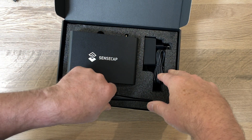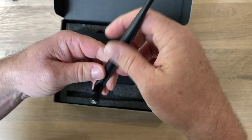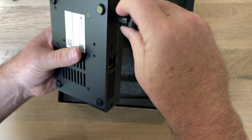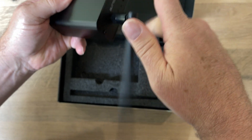Now I believe this is a 2.8 DBI antenna, which just simply connects in until about there.